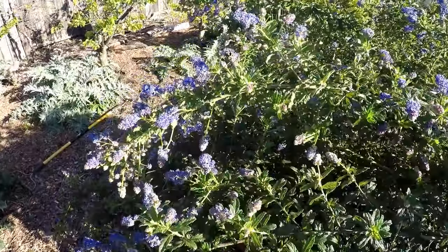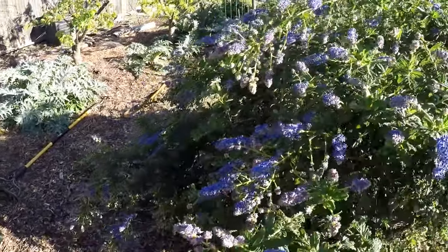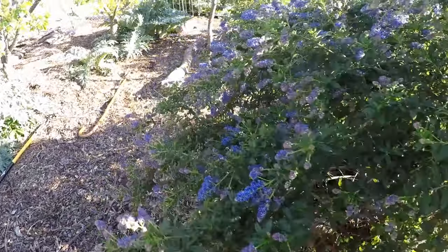There must be some sort of stimulant in the pollen of these flowers — I don't know — but I've never seen the bees and bumblebees so erratic when they buzz around this bush. It's like they're just so excited and hyper.